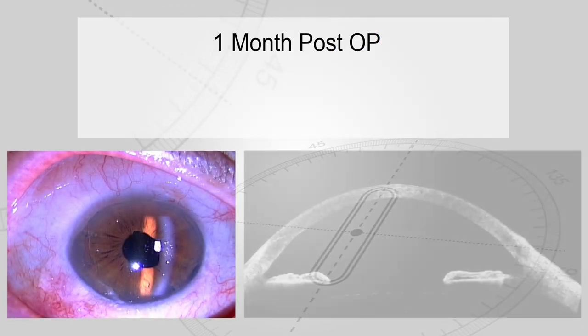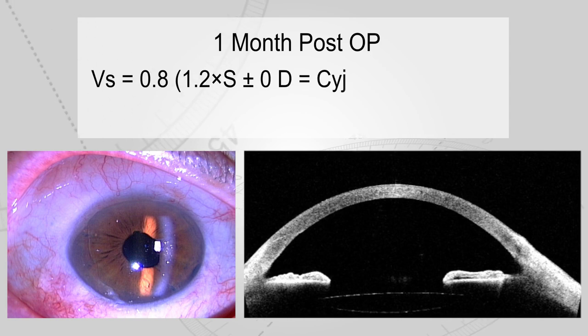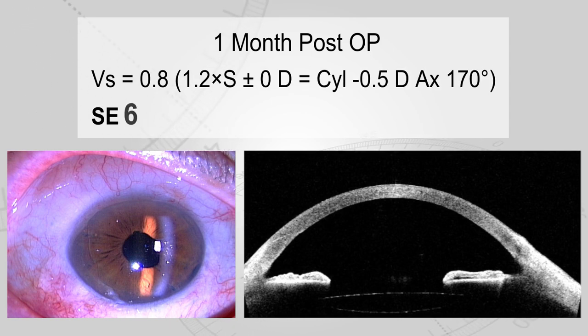These show the findings one month after surgery. Status of IOL fixation was favorable. Uncorrected visual acuity was 0.8, and the spherical equivalent was minus 0.25 diopters.